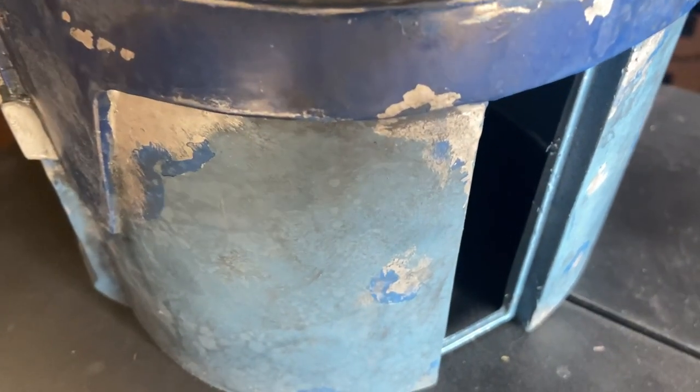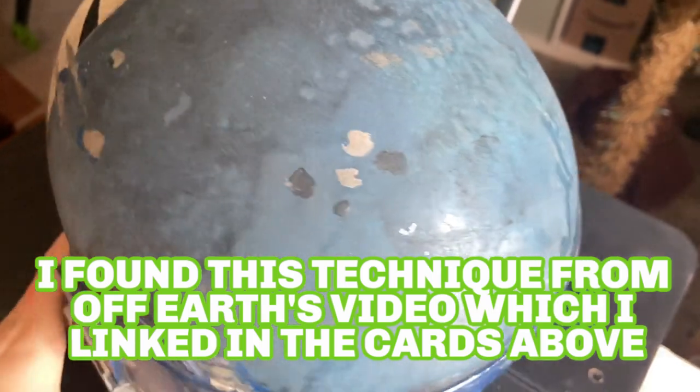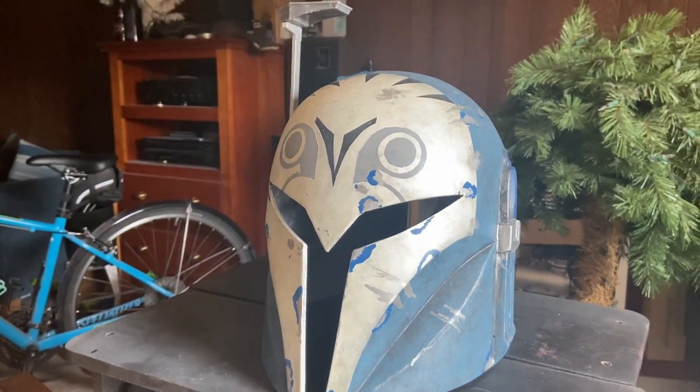I had some pre-workout today and I didn't exactly work off all of it, so if I'm a little bit goofy, I apologize. But that's not why you clicked on the video. I'm going to be showing you how I weathered that Bo-Katan helmet right back there, using a method I've been dying to use — oil paints and naphtha. It's a really simple technique and I'm surprised I had never tried it before. I'll overlay some B-roll so you can see how cool it looks.